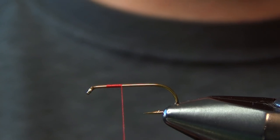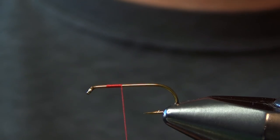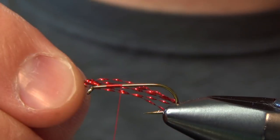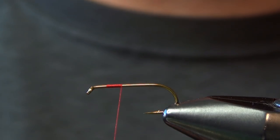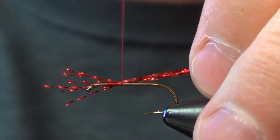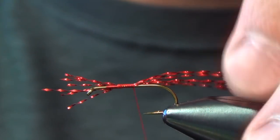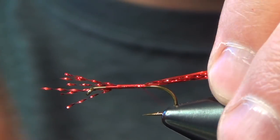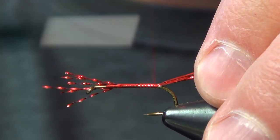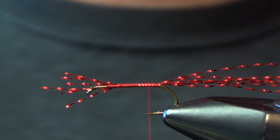For the tails, we're just going to use some red crystal flash — about six to eight strands. We're going to tie this in right at the two-thirds point of the shank of the hook, and we're just going to wrap back down onto it until we get to the bend of the hook.